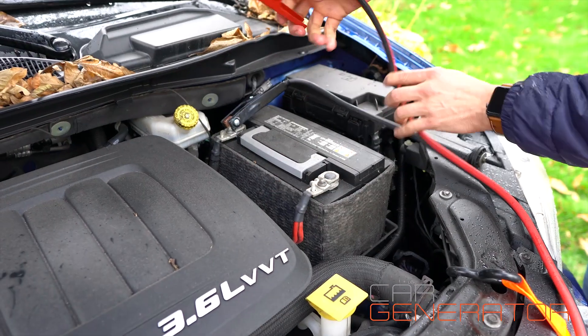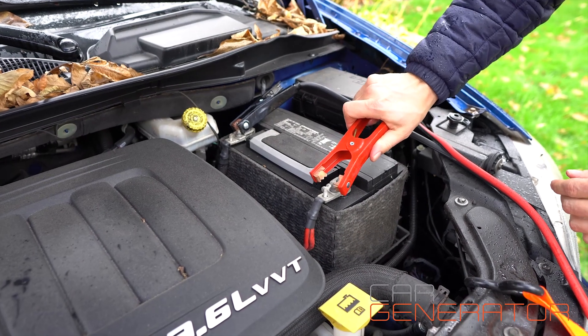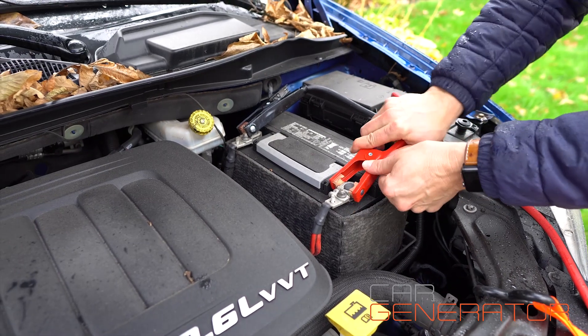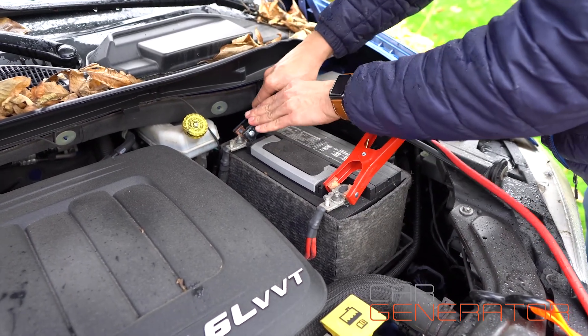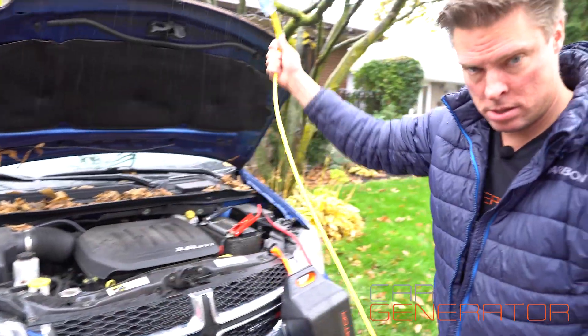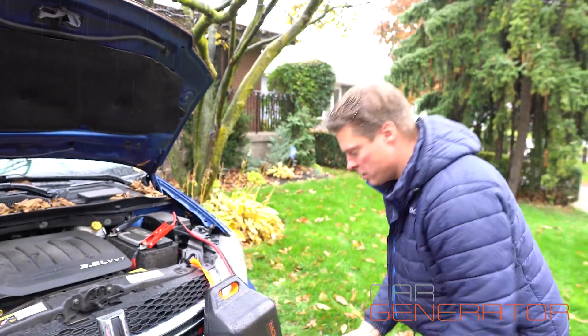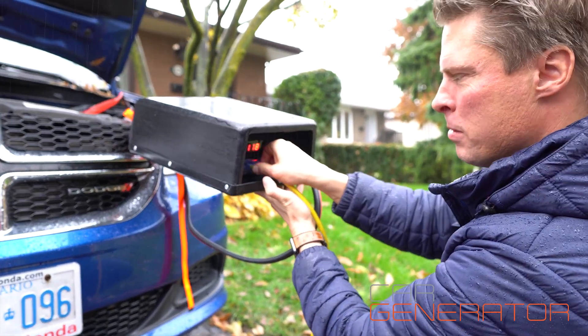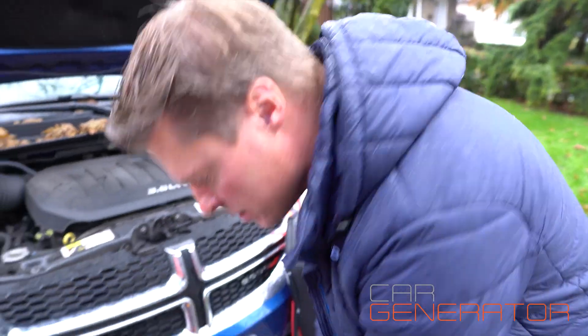So now we're going to hook up the furnace using the Car Generator and we'll show you exactly how much draw the furnace uses. You want to get the connections on nice and solid — there'll be a little spark when you attach it first, which is perfectly normal. Get them on as solid as you can, and now let's hook up the Car Generator. There's our extension cord. Switch it on, plug it in — we're going to run this inside to the furnace now.